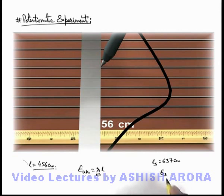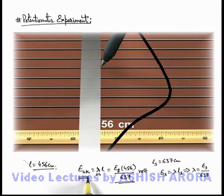So we can write that the standard battery EMF equals λL_s. Using this relation, the value of λ is E_s divided by 637. Substituting the value of λ, the unknown EMF equals E_s multiplied by 456 divided by 637. Substituting the value of the standard battery EMF gives us the EMF of the unknown battery which we intended to measure using this experiment.